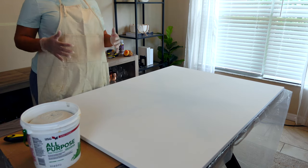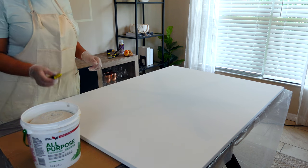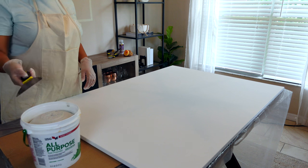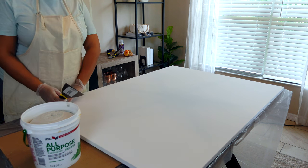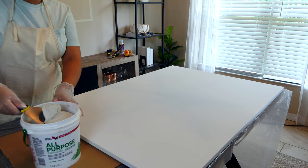So we have our canvas unwrapped. Went ahead and put on an apron. We got some gloves because it's going to get messy. We're going to take probably whichever thickest spatula you have. My goal is going to be to cover the entire canvas in joint compound first, so we'll go ahead and do that.